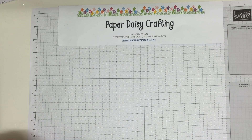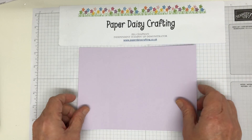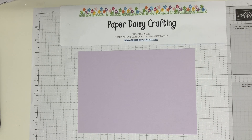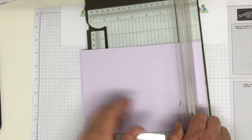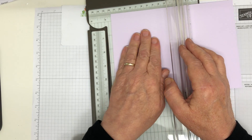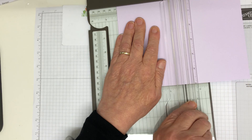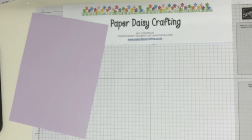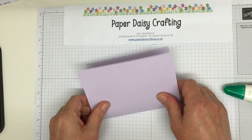First of all, the card blank measures 21 by 14.5 cm and we're going to score at 10.5. If you're working in inches it's 8 and a quarter by 5 and three quarters and you're going to score at four and an eighth. There we go, score that one, and we are then going to put a little bit of patterned paper on the bottom of this.